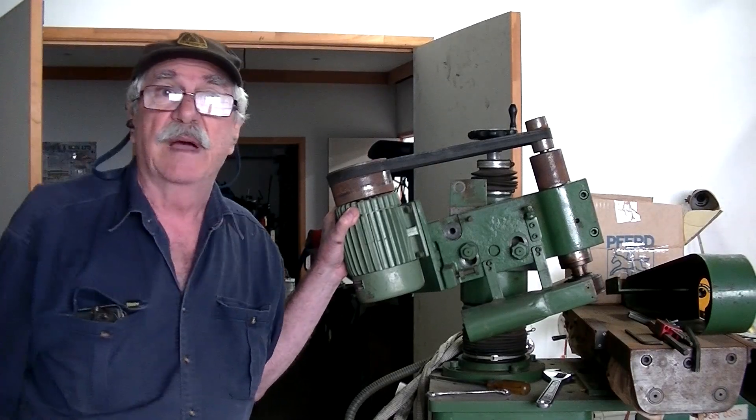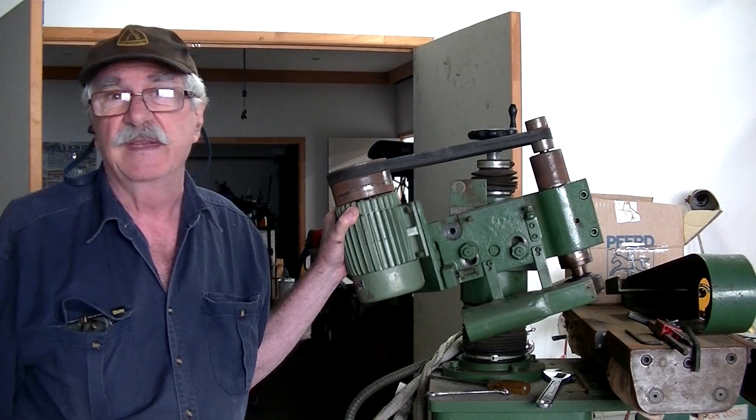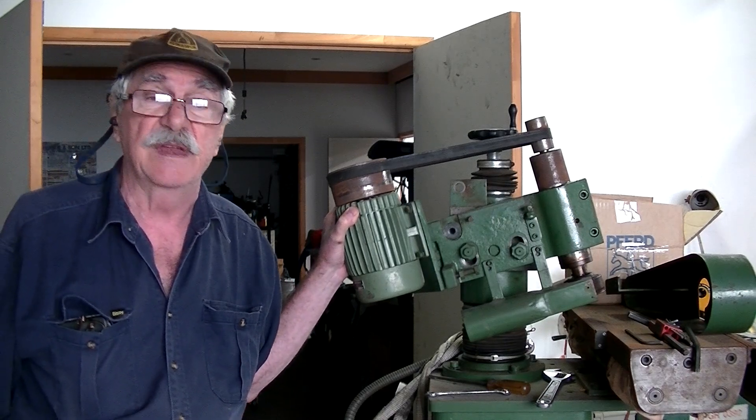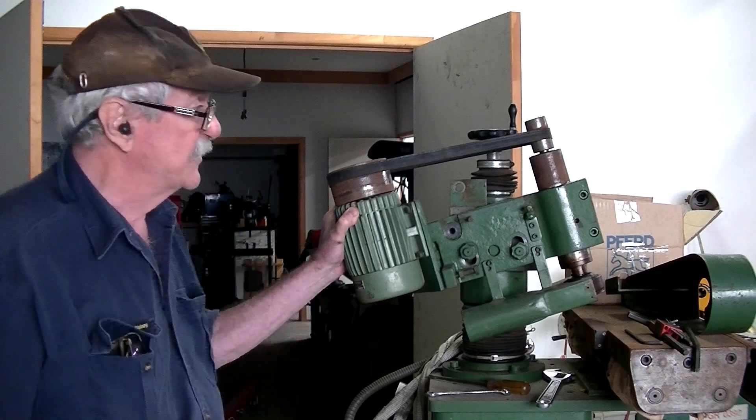Hello everybody, welcome back to In My Shed. I'm VC, been absent for a couple of weeks now but back on track making a few videos.